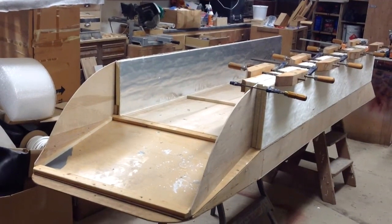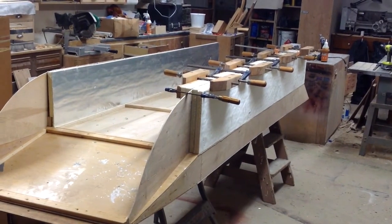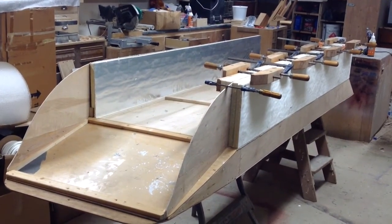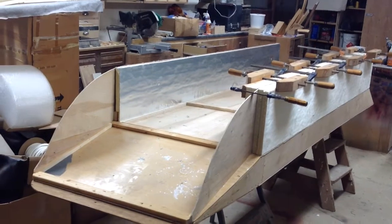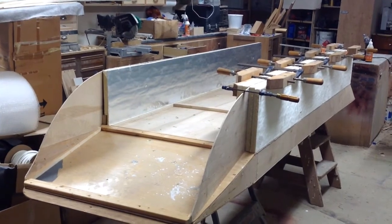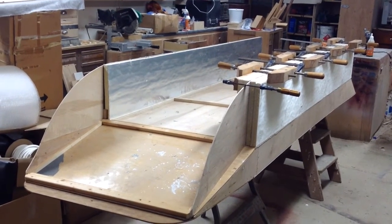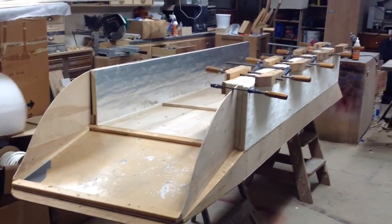Overall dimensions are 10 foot by 3 foot. We've got a little flare in the back that brings it out to about 40 inches. And it is really super light — last time I weighed it, it was like 40 pounds. We did use some wood: some 3/4-inch plywood for what I call stringers, because they're like stringers on the bottom and they're underneath, and they're going to get encapsulated with the foam and the fiberglass. Even the 3/4-inch pieces — I picked out the lightest boards that I could find.